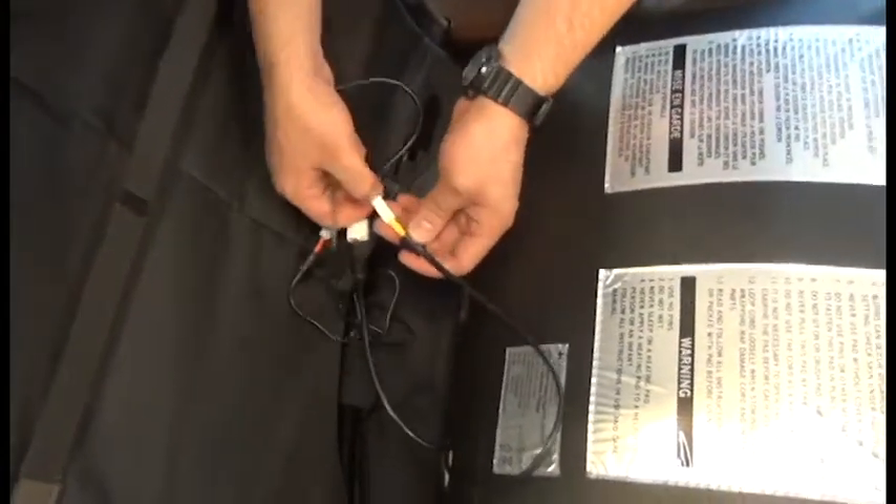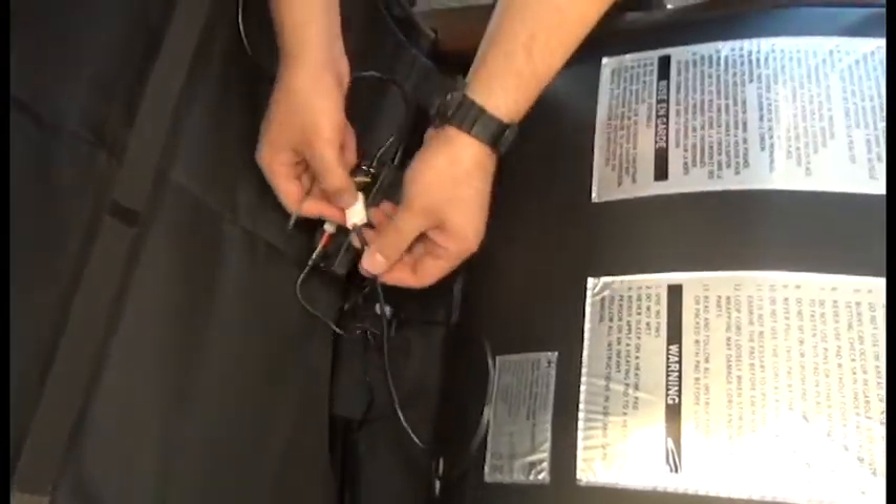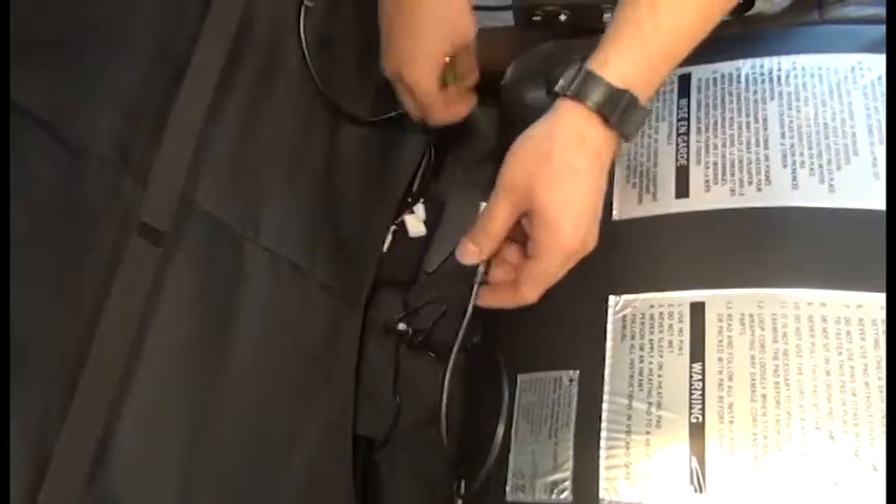we'll use a flathead screwdriver to pry open the connector box cover. We need to disconnect the black and yellow cables if you have a Supreme Upholstery Package. If you have a Performance Upholstery Package, it'll just be the black cable. And then we can slide the body pad off of the chair frame.